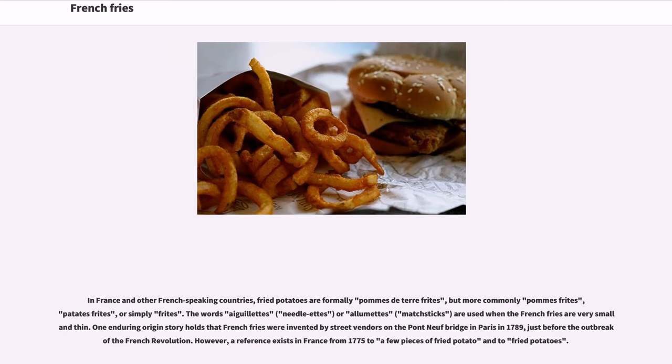In France and other French-speaking countries, fried potatoes are formally pommes de terre frites, but more commonly pommes frites, patates frites, or simply frites. The words aiguillettes, gaufrettes, or allumettes (matchsticks) are used when the French fries are very small and thin. One enduring origin story holds that French fries were invented by street vendors on the Pont Neuf Bridge in Paris in 1789, just before the outbreak of the French Revolution. However, a reference exists in France from 1775 to fried potatoes.